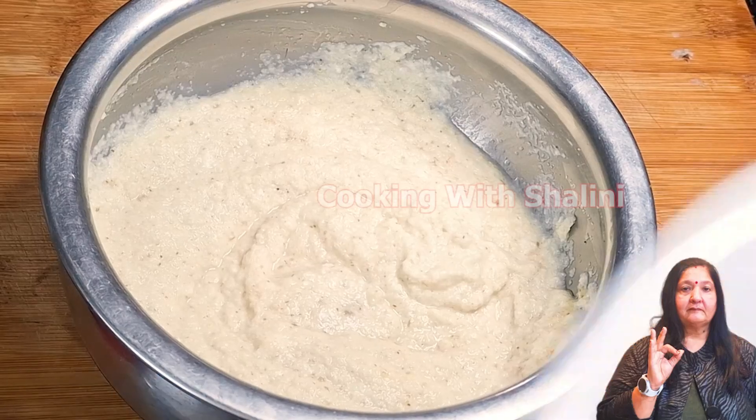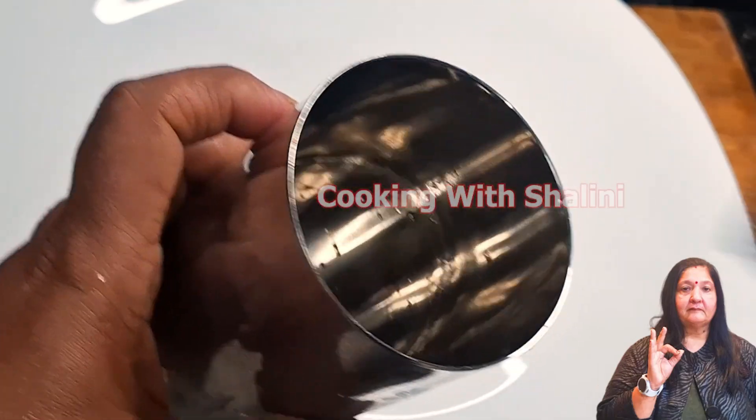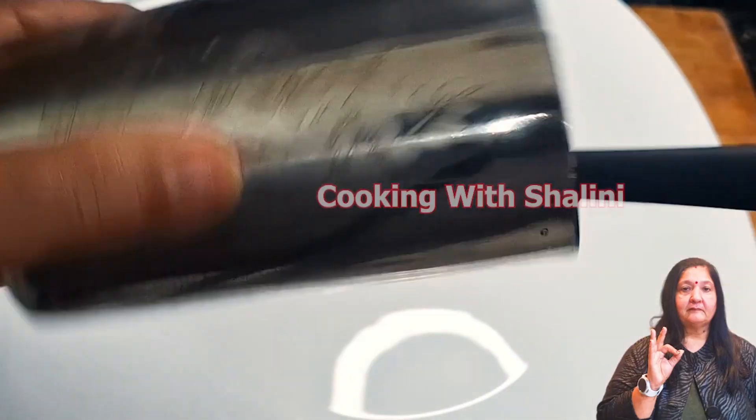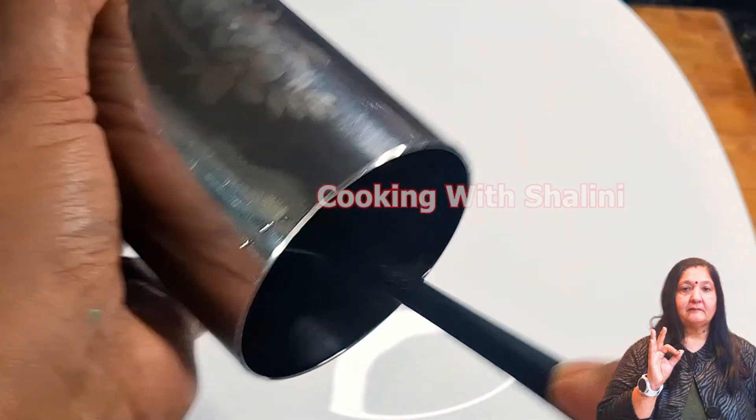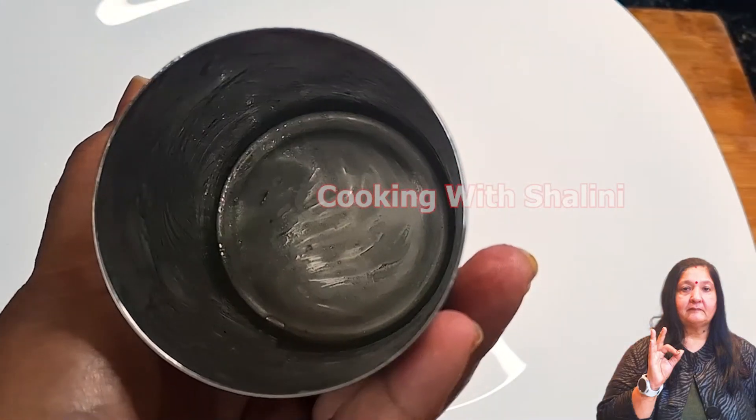We will use a glass and grease it with a brush. We will grease it from every place properly when we do it.